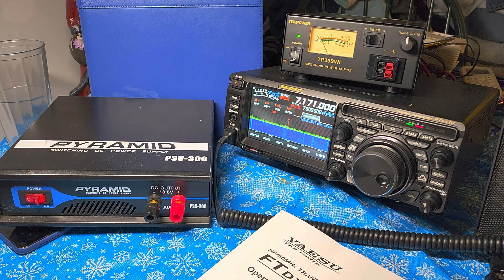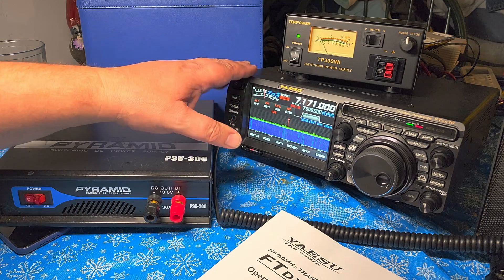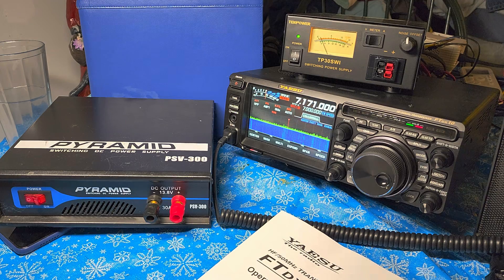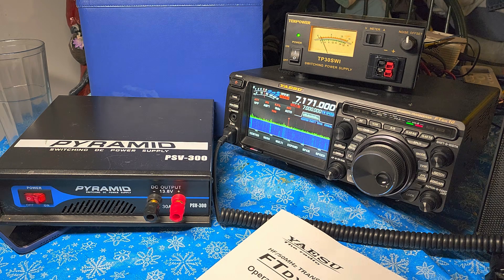What made me change was actually getting the YesuFT DX10. As a ham radio operator, I don't want to be bogged down by a problem where the power supply is creating a buzz and preventing me from making contacts. That's what happened in the first few days with my FTD X10, and it got me really annoyed to the point where I thought I need something else.